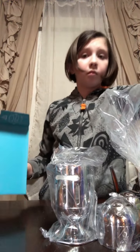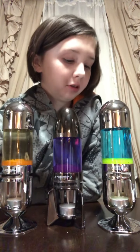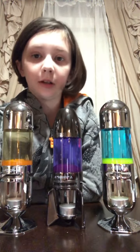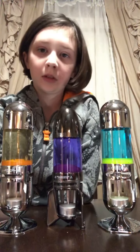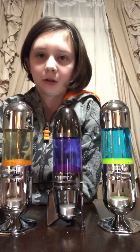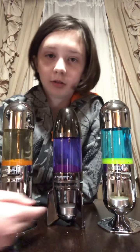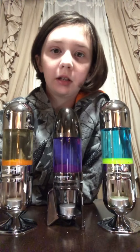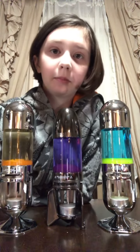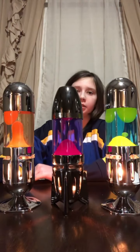Should we press pause, get these set up, and then come back? Okay guys, so I just wanted to show you what they look like all set up before the candles are actually lit. When they are lit, they'll work like regular lava lamps. You can see the little candle right there.